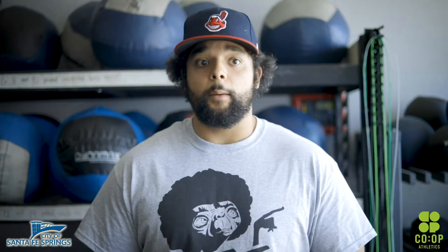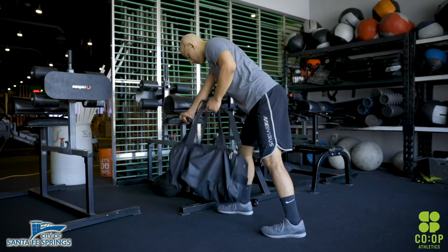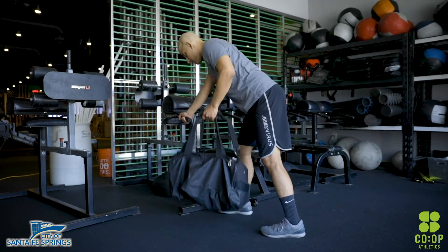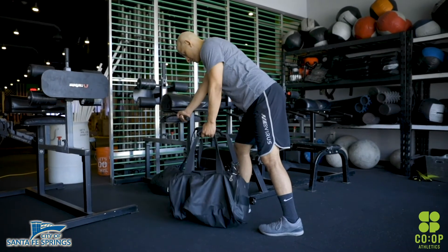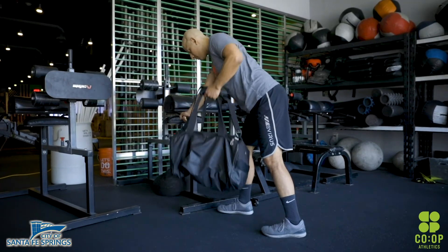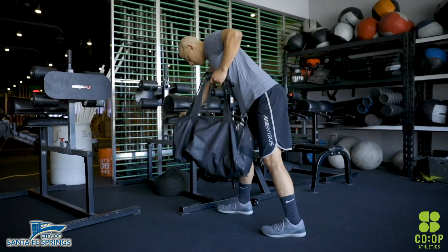10 strict pull-ups. If you don't have strict pull-ups but still have a bar, 10 kipping pull-ups. If you don't have a bar at all, we can do 20 odd object rows — bent over rows. Slight bend in the knees, shoulders over your knees, nice flat back. Bring your elbows to your rib cage, squeezing your lats the entire time, then back down. So again: 10 strict pull-ups, 10 kipping pull-ups, or 20 odd object rows.